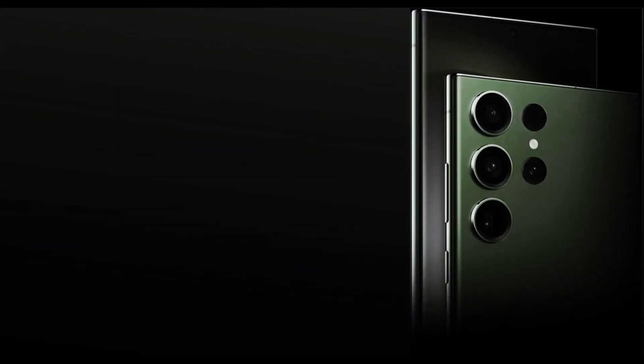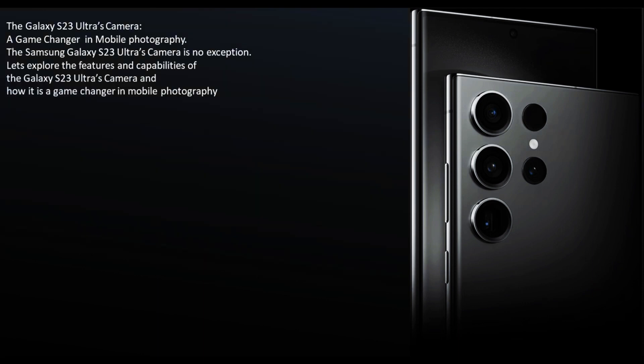The Galaxy S23 Ultra's camera is a game changer in mobile photography. We will explore the features and capabilities of the Galaxy S23 Ultra's camera and how it is a game changer in mobile photography.